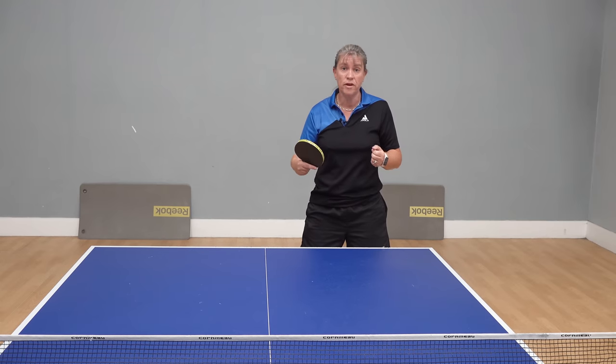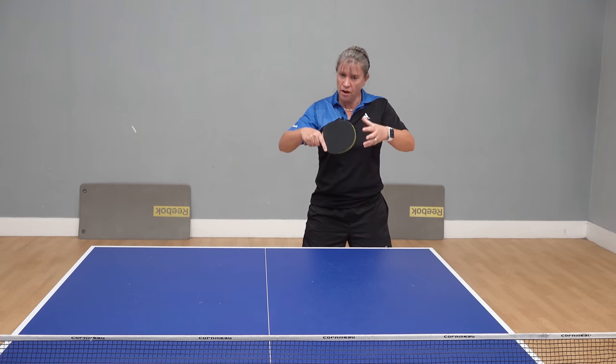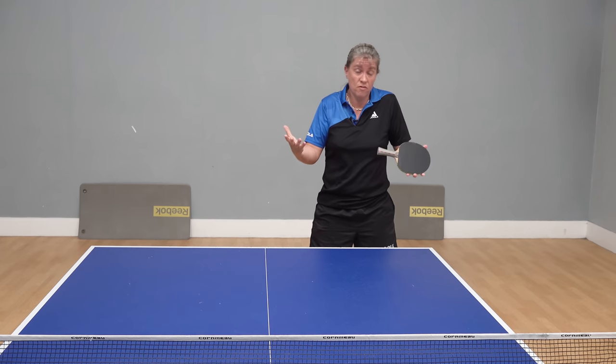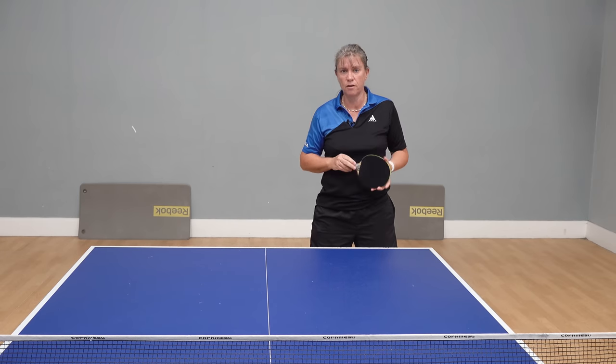You're not looking to win the point from that opening loop — you're looking at it like a bit of a game of chess, playing strategically to try and get a better ball for a winning shot off the next one. If you do win it off your backhand loop, great, but you're not necessarily looking to win the point from your opening backhand loop.